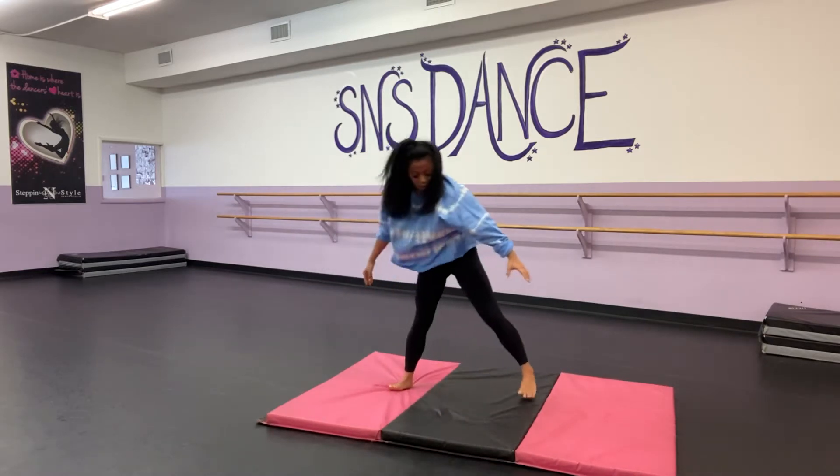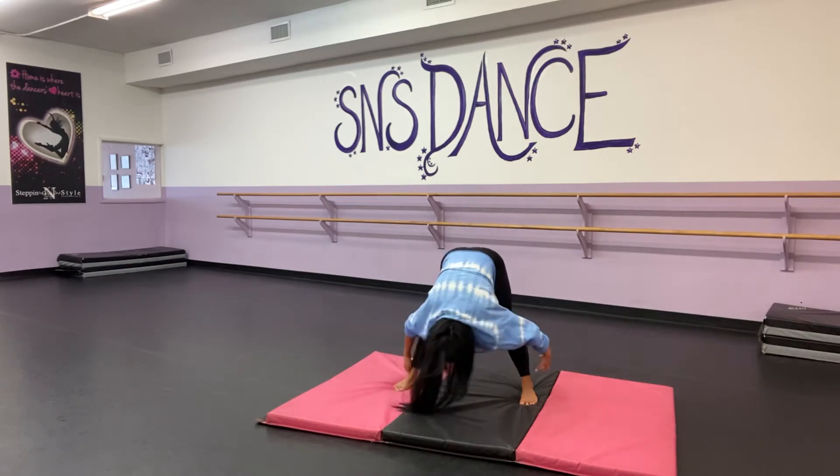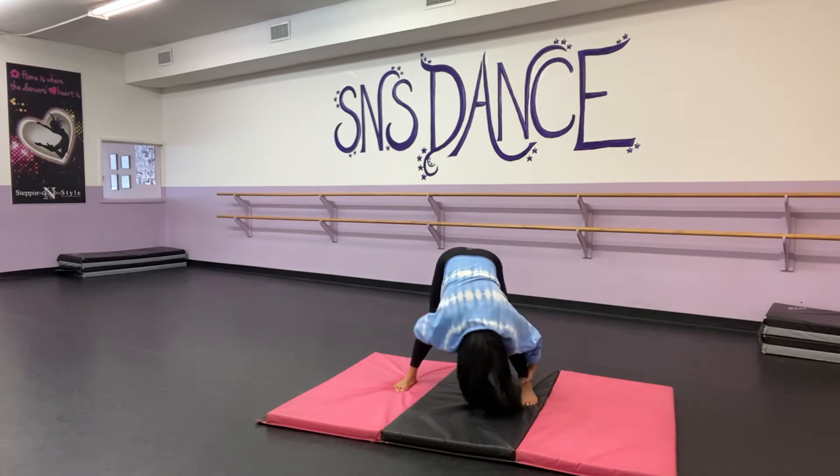From here, while you're down there, you're going to reach to the right. Switch over to the left. Back to center.